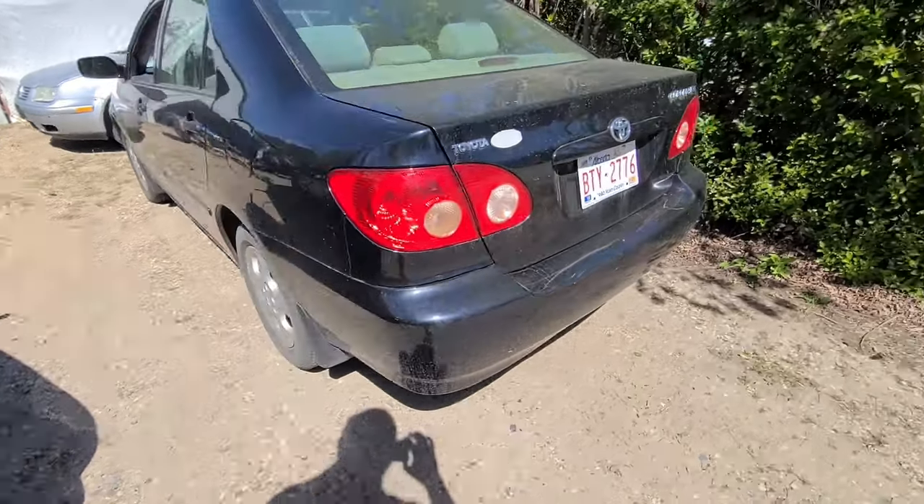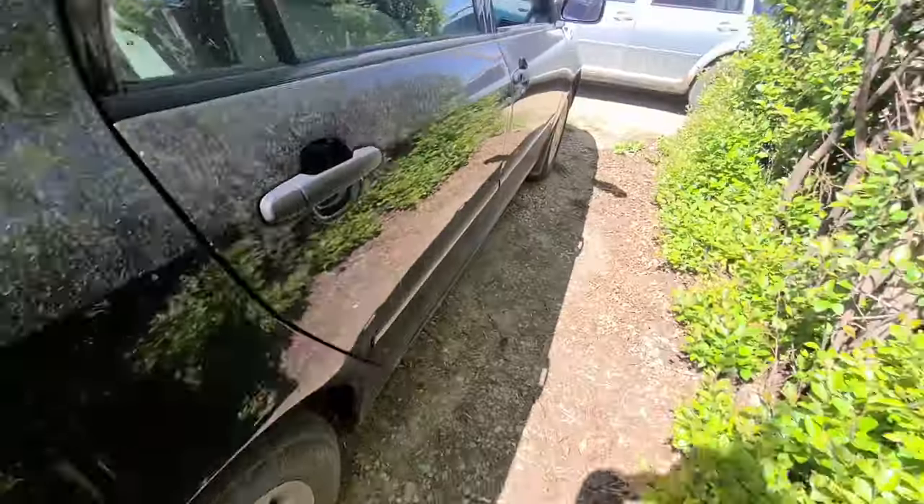All right, you need to change your cabin filter. Here's what you do — 2006 Toyota Corolla.